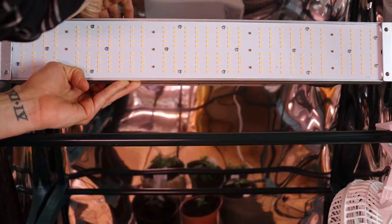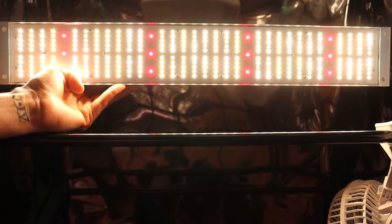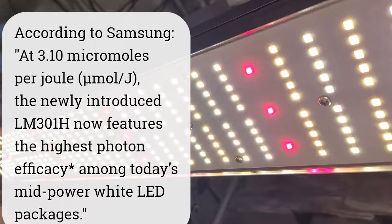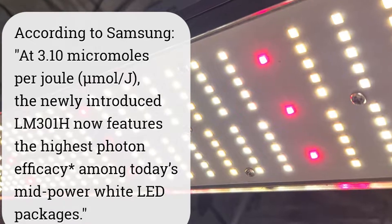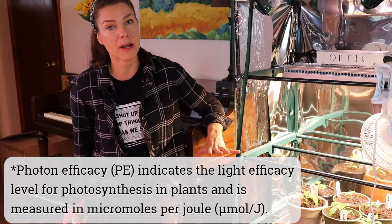What sets this light apart is the use of cutting-edge horticultural LED technology. This light features 300 Samsung LM301H white LEDs and 12 LH351H bloom-enhancing deep reds. At 3.10 micromoles per joule, the newly introduced LM301Hs now feature the highest photon efficacy among today's mid-power white LEDs. So basically in layman's terms, these LED whites are really efficient at producing a broad-spectrum light.